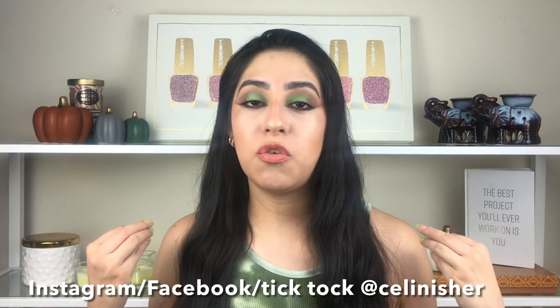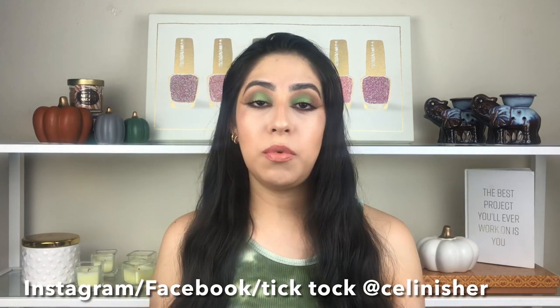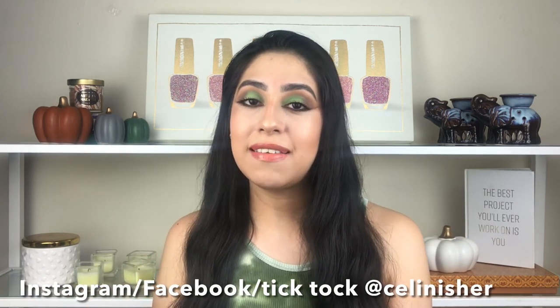And this is the final makeup look — the first fall makeup look, just to start warming up for this fall! I'm so excited. I hope you guys enjoyed it. Love the green — you know it's very trending right now. Don't forget to subscribe and turn on the notification bell so YouTube can notify you when I upload. I'll see you guys next time — bye!